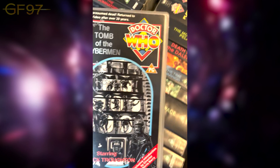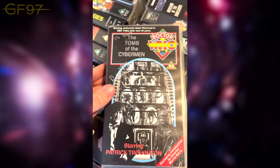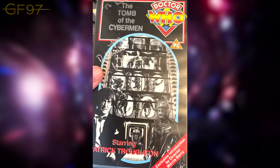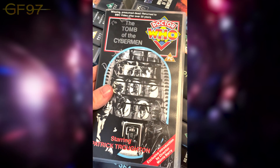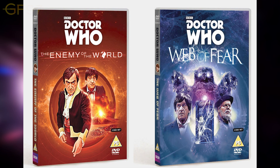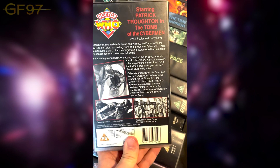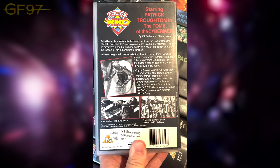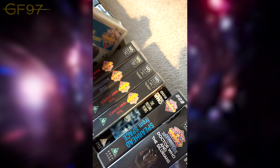Here we have The Tomb of the Cybermen — presumed lost and returned to the BBC after 20 years. My signature on this is from Deborah Watling; I remember taking it to a convention. She's sadly passed away now. This must have been like gold when they found it in the 90s — we had a similar experience with The Enemy of the World and The Web of Fear in 2013. This is one of those classics you just watch again and again.